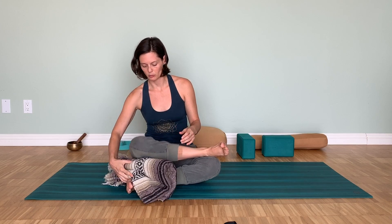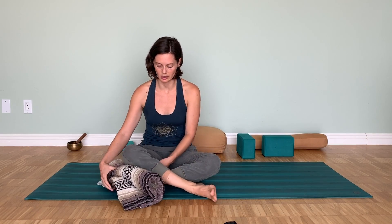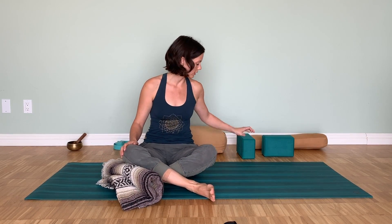If the position feels uncomfortable and unsustainable, you can achieve it with a little bit of support — place a folded blanket underneath the knee. If you have two blankets, you can support both knees. You can also use a bolster or a block as well.